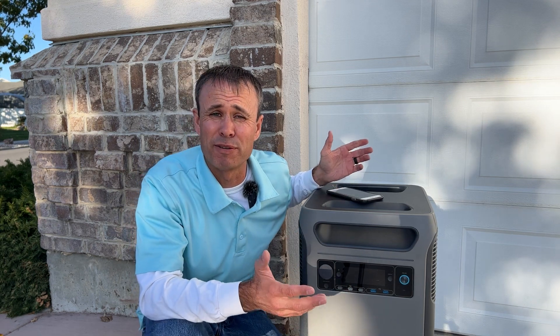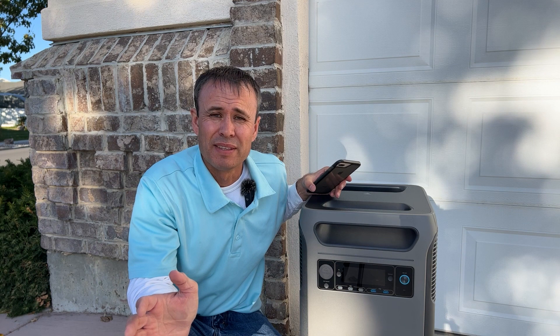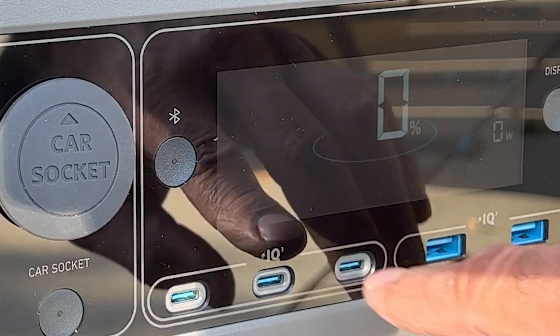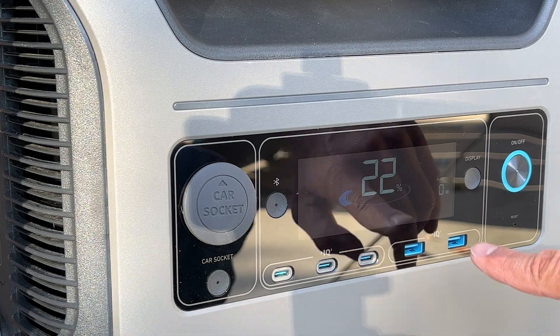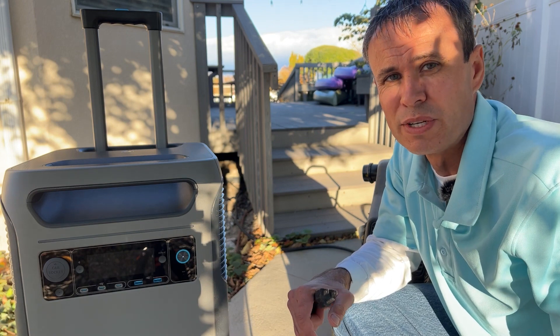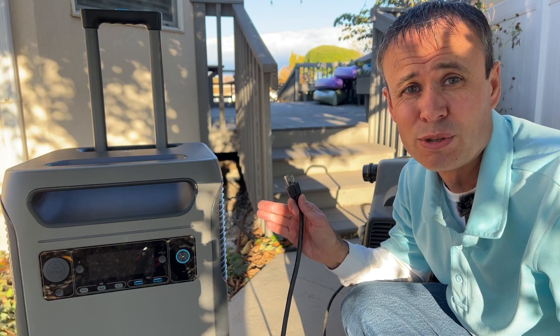Let's see how this thing powers on for the first time. I'm curious how much charge it has. One of the things I'm looking forward to is how easy it'll be to fire up and get going. It's at 22% already, so it came shipped with a partial charge. Because it's autumn where I live, I've got to blow the sprinkler system out to keep it from freezing. Let's see what happens when I plug this air compressor in and try to run it off this massive power bank from Anker Solix.